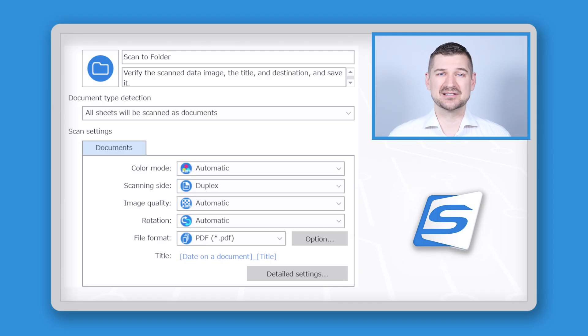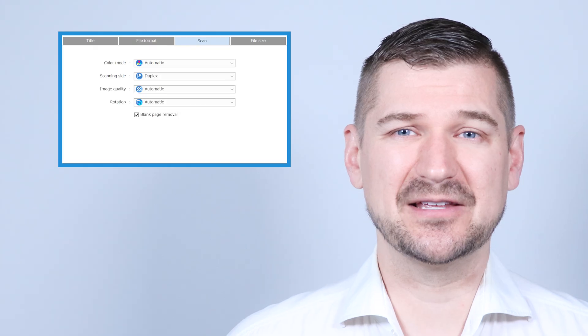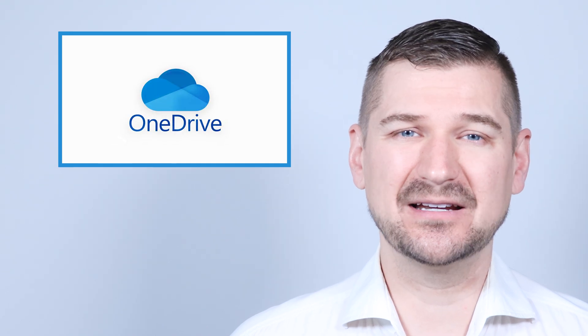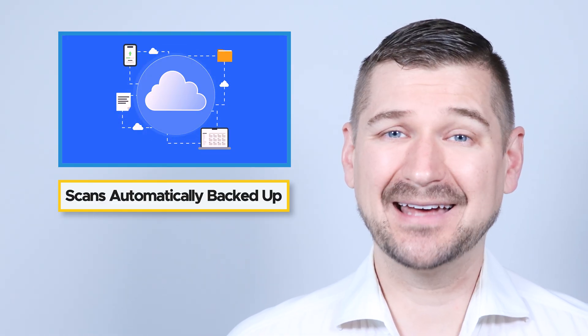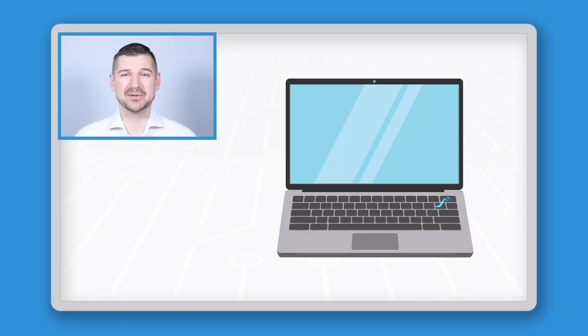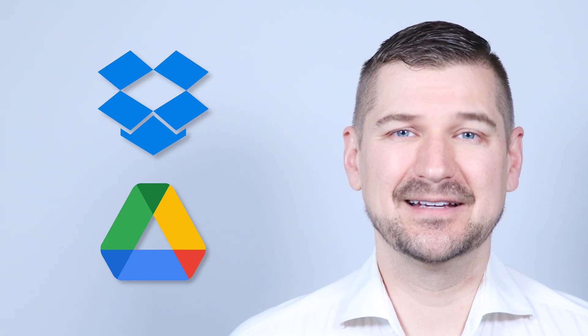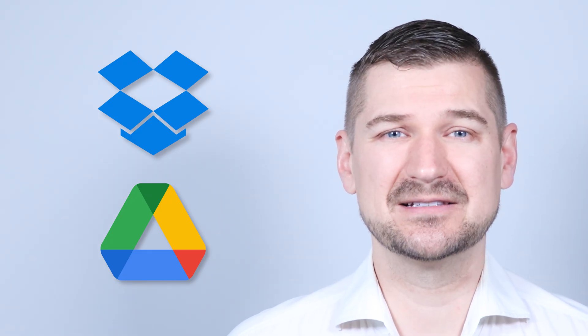Scan to folder is a basic profile used to send a scanned document from your ScanSnap scanner to a folder on your computer. First, I change my save-to location to a folder located in my Microsoft OneDrive folder. I do this because OneDrive is a cloud storage service that automatically backs up files and folders, so all of my documents are backed up both on my computer and to the cloud. If anything happened to my computer — lost, stolen, or destroyed — my files would be safe on the cloud. If you use Dropbox, Google Drive, or any other cloud storage service, you can achieve this same effect by saving your scans to a folder within those services.